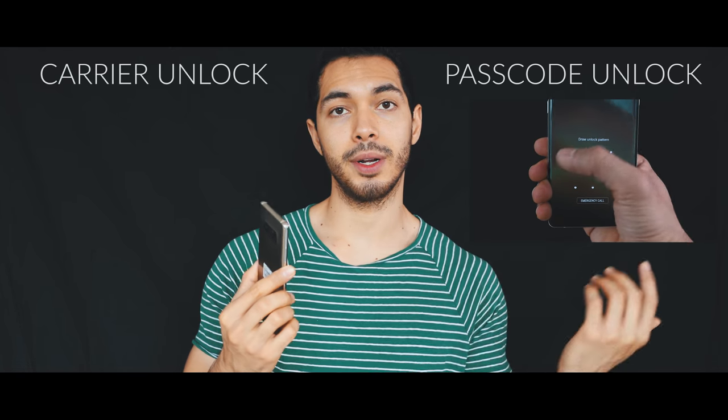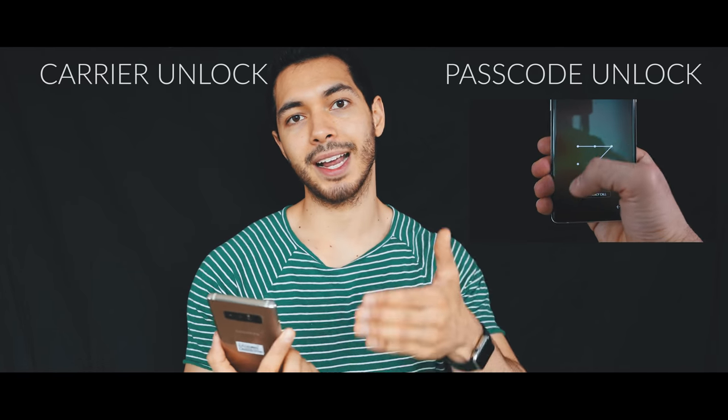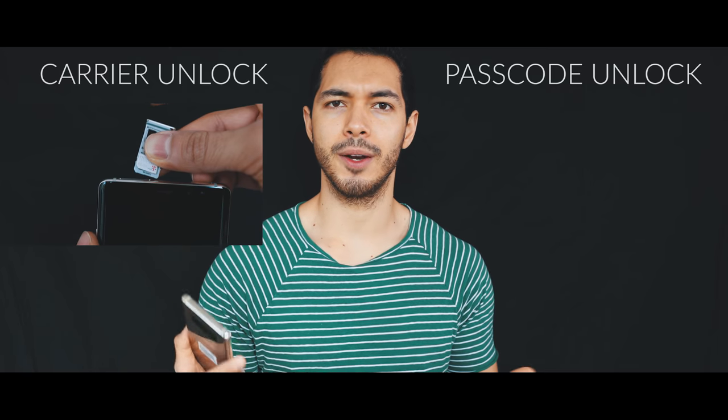The passcode unlock is if your phone is currently locked with a passcode and you don't know the security pin, so I'm gonna show you how to unlock your phone so that you are able to get back access to your phone. And the other type of unlock is the carrier unlock, or the network unlock.